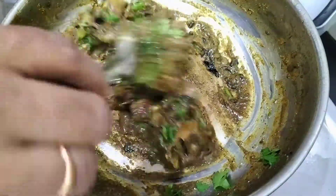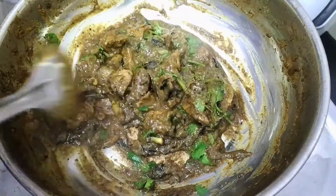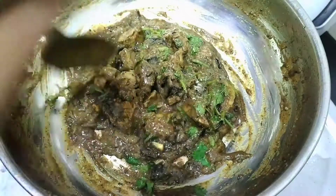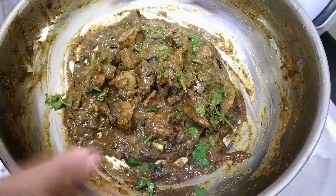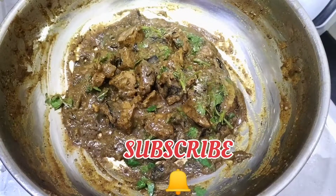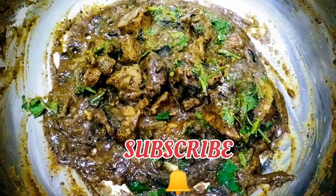This recipe is very easy to make. If you like this video, please like, share, comment and subscribe. Thank you for watching my channel.